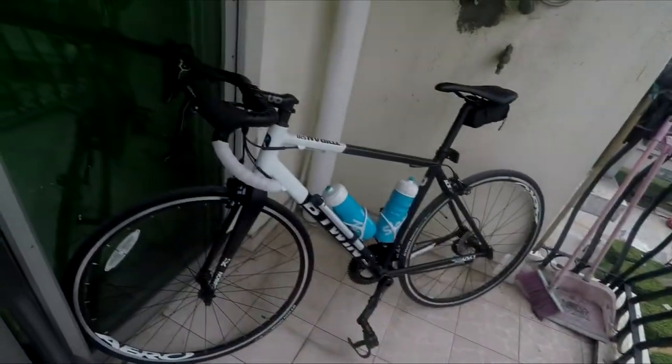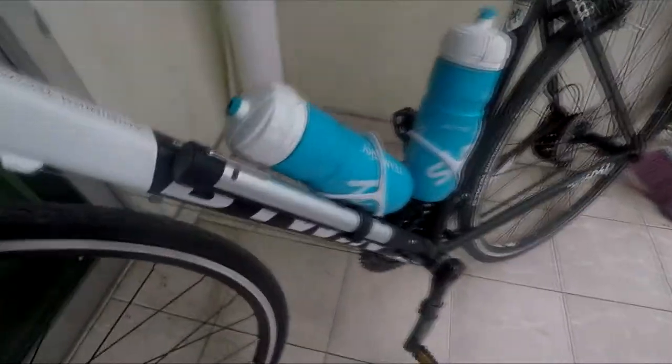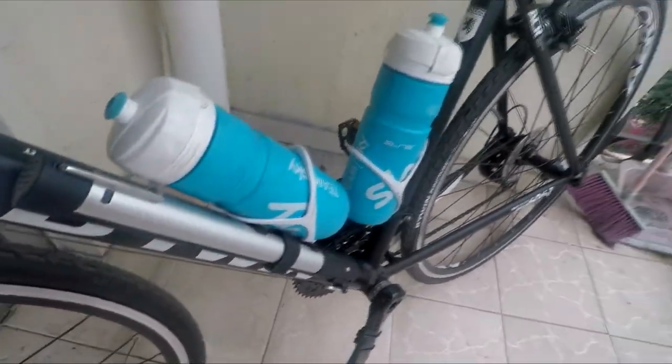Good afternoon guys, it's 3:30 p.m. Thursday, 13th of April. So this is my bike, as you know, my first road bike. I would like to give you an update on how it goes. It has 11-28 at the back and a compact crank at the front. I've put the pump here and two bottles.